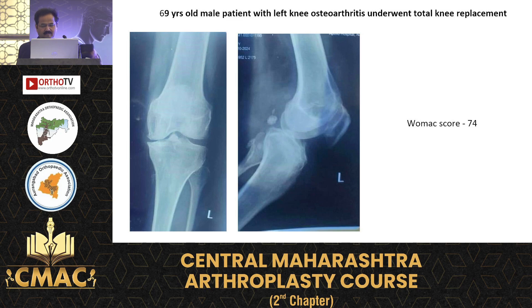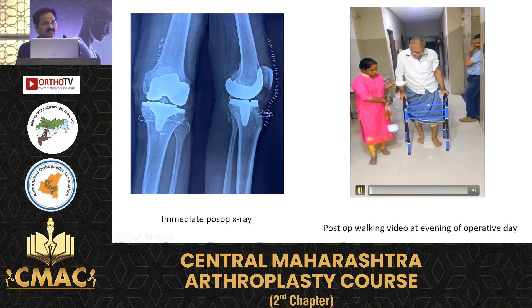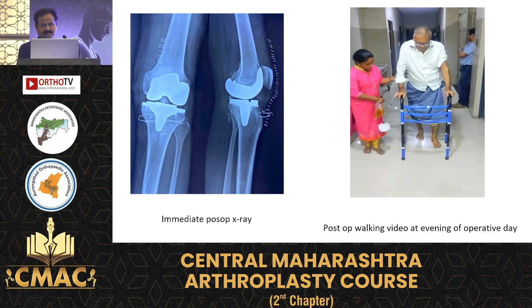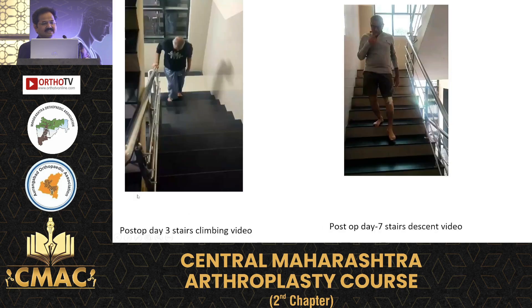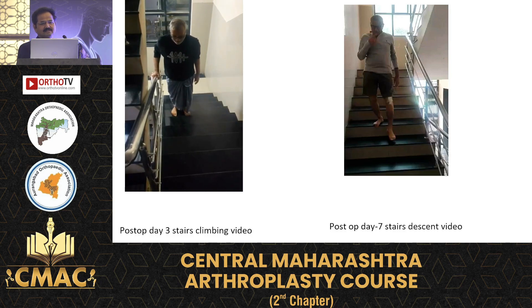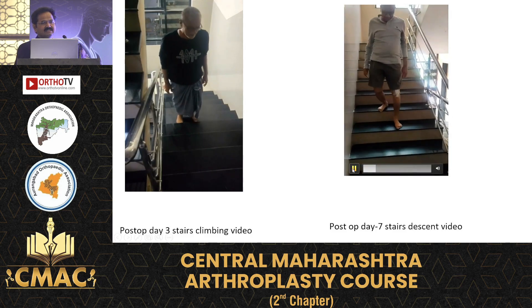A 69-year-old male patient, again with a varus knee. This is the immediate post-op X-ray. This is the patient walking on day one evening, and this is day three climbing the stairs and day seven descending the stairs.